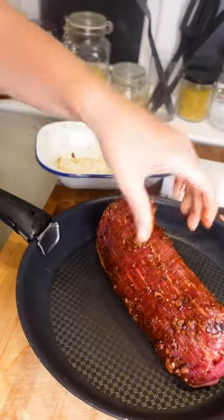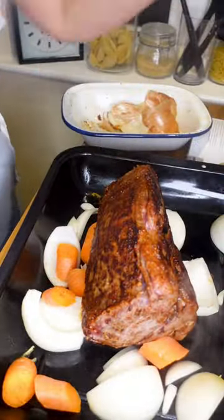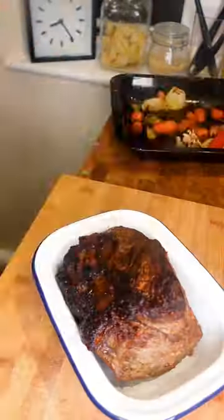Then we're gonna leave it to rest for a little bit — you want it to come to room temperature. And what we're gonna do is sear it in a pan, a super super hot pan. You're gonna get a little bit of colour on all sides, and then onto some vegetables.